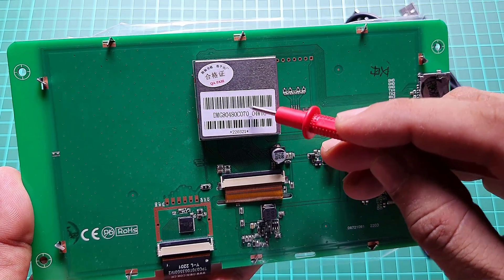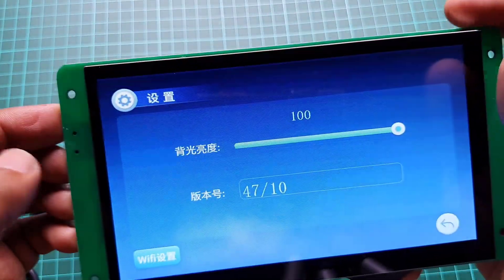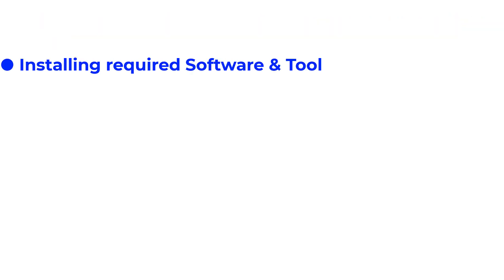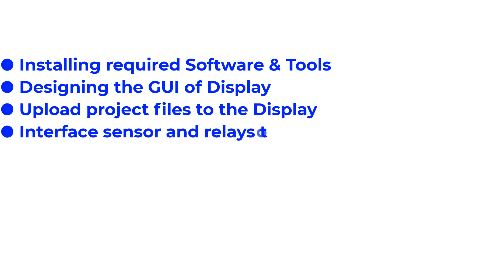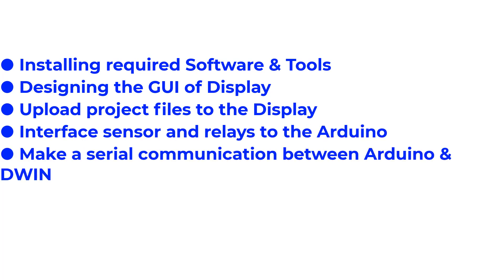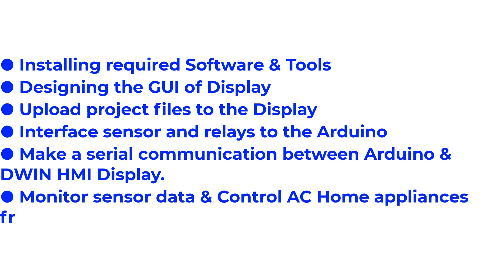If you are new to this HMI display, there is a detailed getting-started tutorial on the display. Today's tutorial will be a bit longer because we will go through all the steps: installing required software and tools, designing the GUI of the display, uploading project files to the display, interfacing sensor and relays to the Arduino, and making a serial communication between Arduino and the DWIN HMI display, to monitor sensor data and control AC home appliances from this touch display.